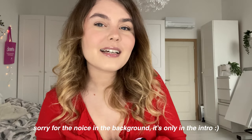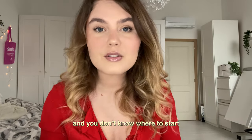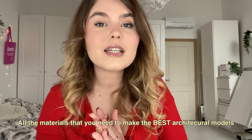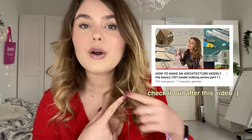Hi and welcome to my channel, my name is Ellen. In this week's video, this is going to be for my fellow architecture students. If you're new to scale modeling and you don't know where to start or which materials to use, then this video is for you. I'm going to talk about all the basics and all the materials that you need to make the best scale models. I also made a previous video on how to make models, so you can check that out after this video. Don't forget to like and subscribe, and now let's get started.